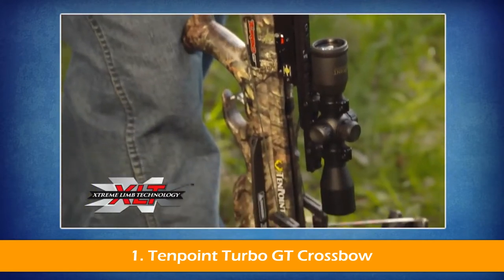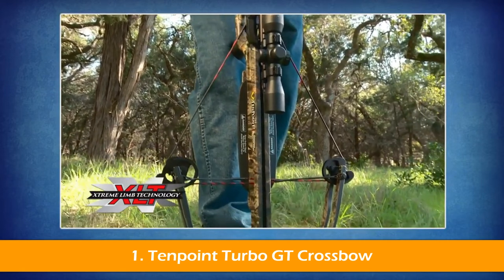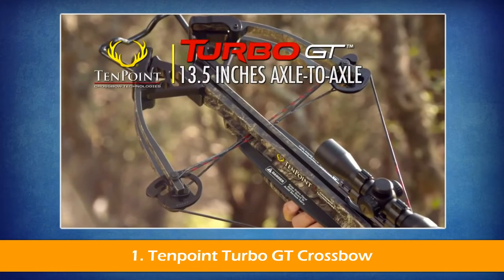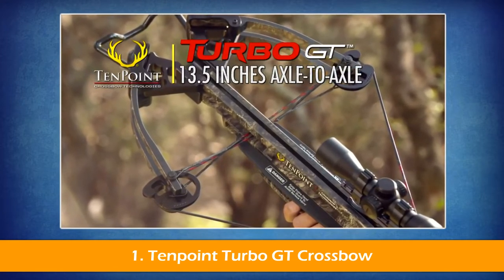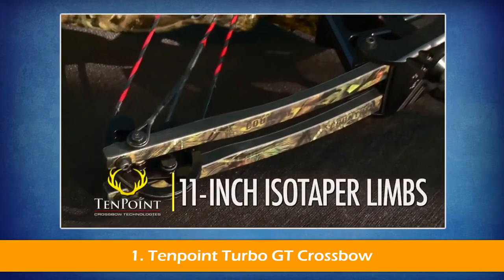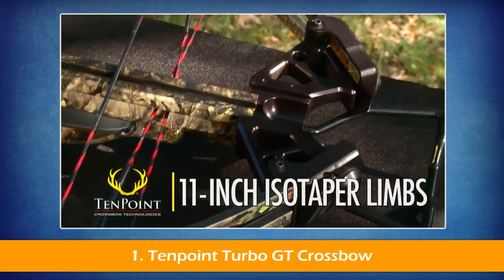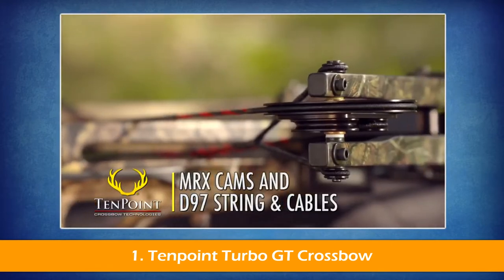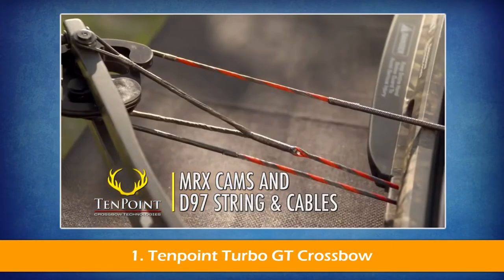The crossbow's supercharged 175-pound XLT bow assembly measures a compact 13.5 inches axle-to-axle when cocked, making it easy to handle in those tight tree stand or ground-blind spots. Its fully-machined aluminum riser is fitted with 11-inch isotaper limbs and powered by MRX cams and D97 string and cables.